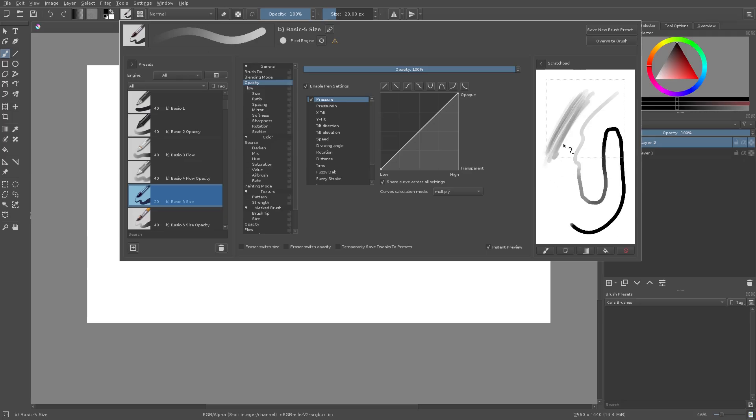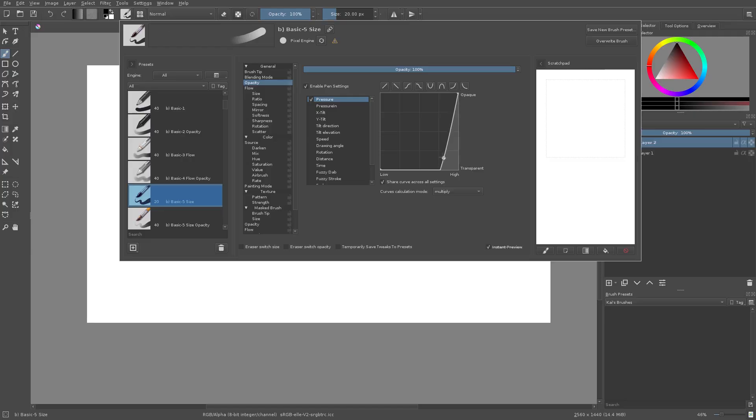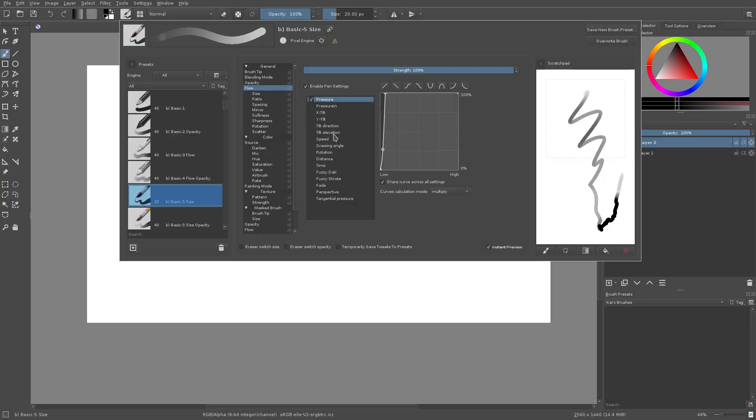The harder you press the darker it is, the softer you press the lighter it is — a nice feature. I don't recommend using it for line art, but it's great for regular painting. The sliders over here determine the amount of softness or opacity and transparency. That's pretty much it for opacity — it works pretty well.